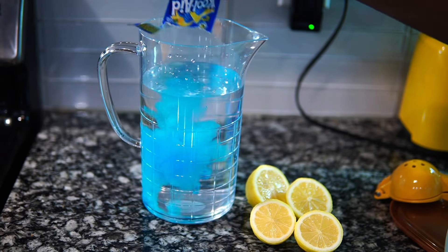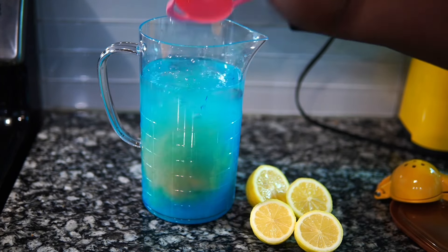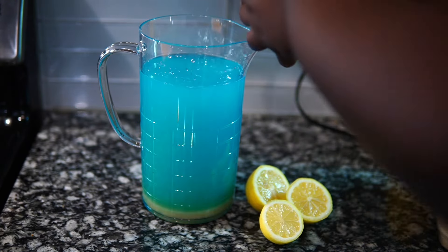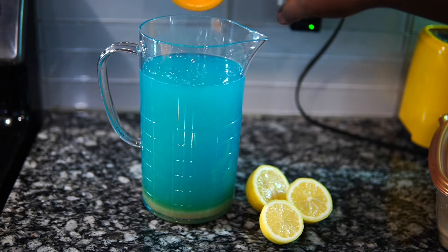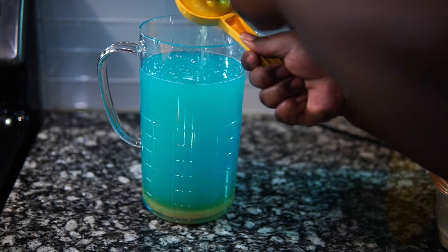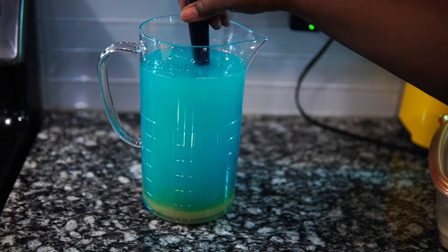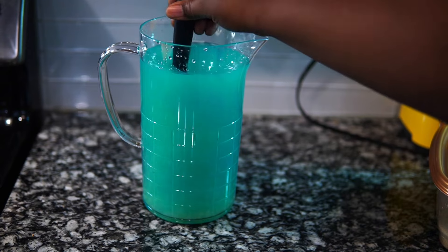I don't usually make Kool-Aid on here, but today we're making it and I'm using the blue one. You're going to put some Kool-Aid in here with your favorite sugar, then add a bunch of lemons — that's how I do it. If I had some ginger, honey, and ginger would have been in here too — that's really good, by the way. Get it nice and tart and sweet, mix it up, and we're going to plate this food up.